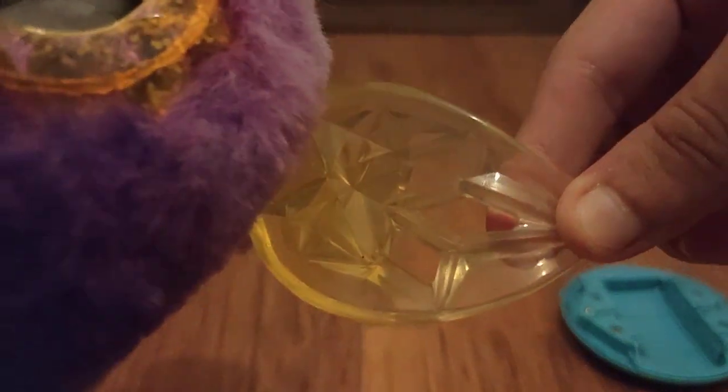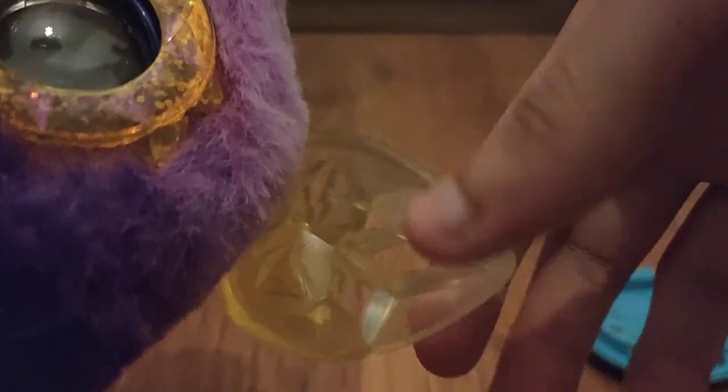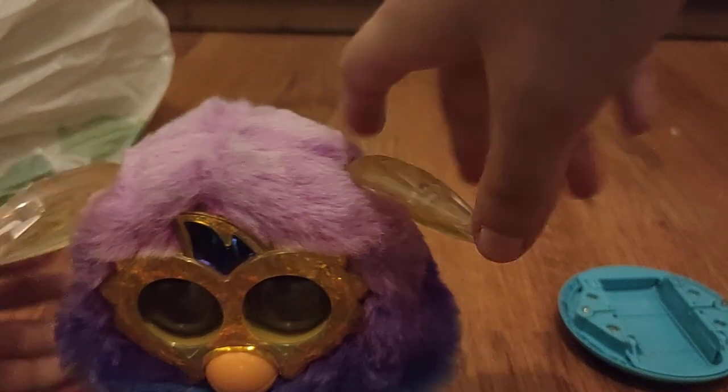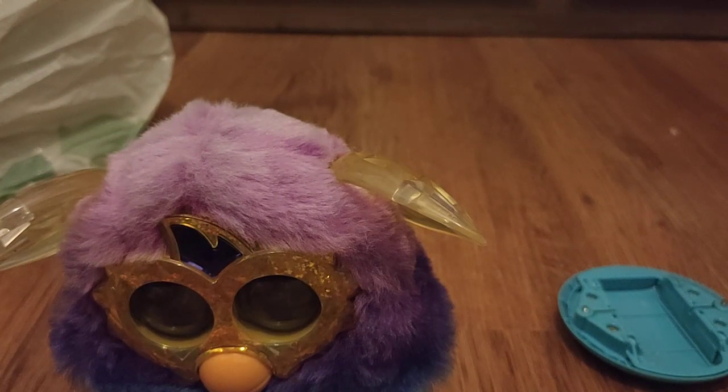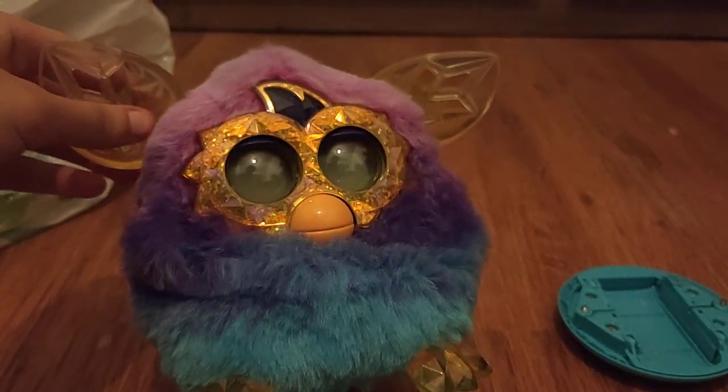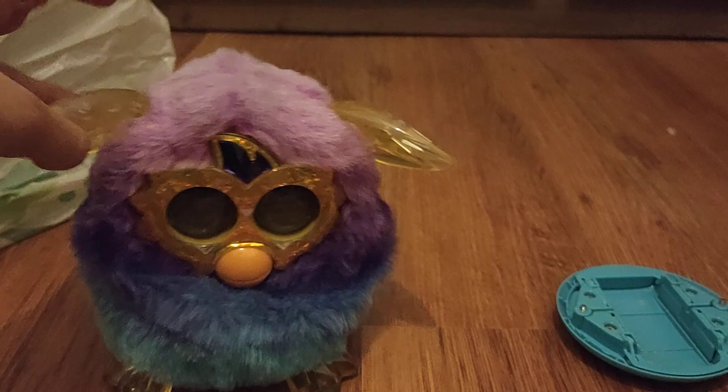I'm also gonna brush him some more, and maybe find a way to paint these back, because as you can see they're really discolored at the end — they're white instead of the yellow that's supposed to be there. But still, with this guy I'm only gonna need about two or three more crystal furbies to have the whole crystal edition collection. Thanks for watching this unboxing — I hope you guys enjoy this guy and wait to see more of him. Thanks for watching and goodbye.